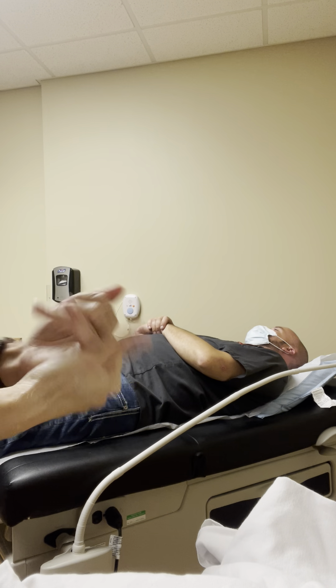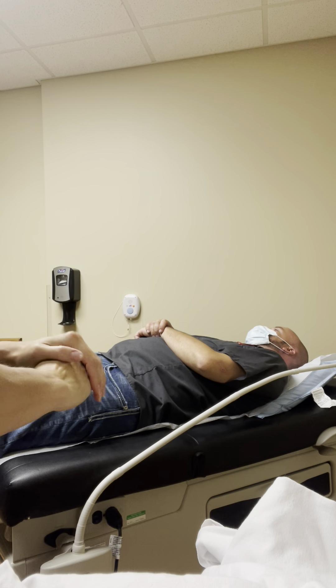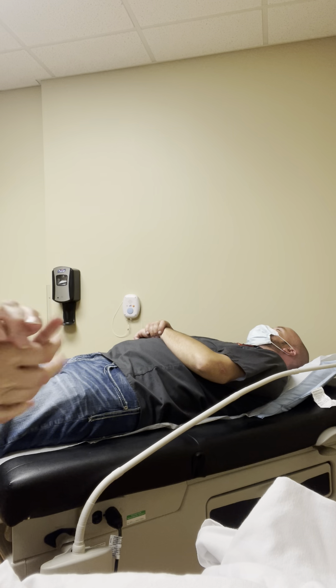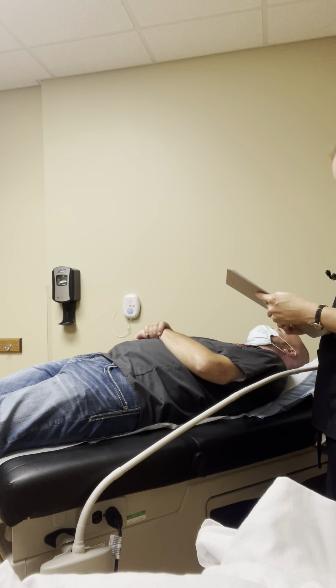Wonderful. Reading your chart here, it appears that the doctor would like me to get a weight on you today. Is that all right? Yes. Do you have any concerns about moving today? No. Okay, wonderful.